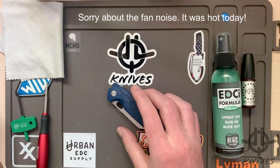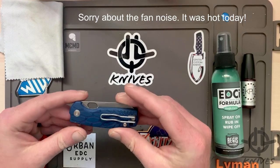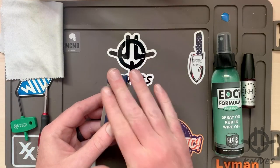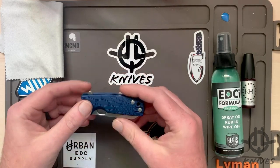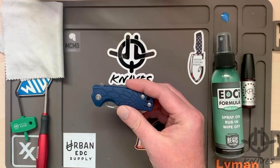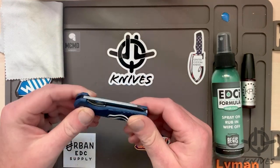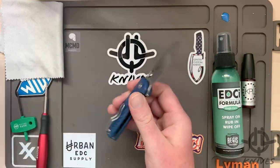Hey, how's it going everybody? Jacob Lundquist here from JLQ Knives, and I have a little — emphasis on the little — first look. I'm going to do a teardown and give you my first impressions and my take on the Fox Cutlery, Fox Knives Baby Core Mini liner lock.